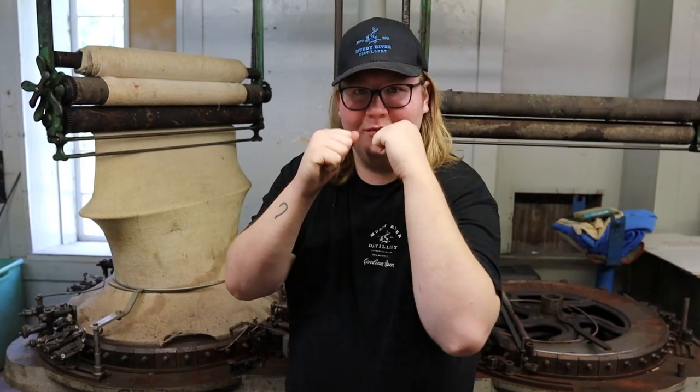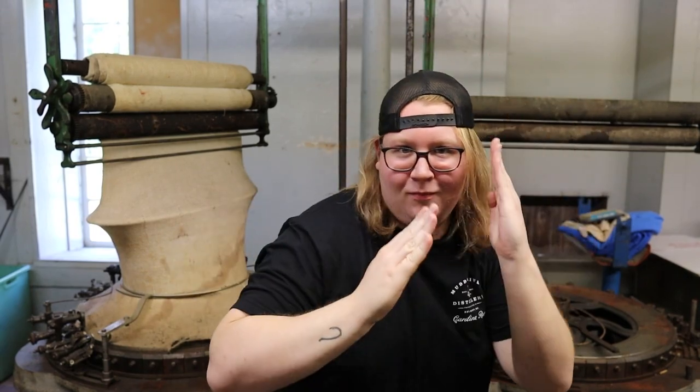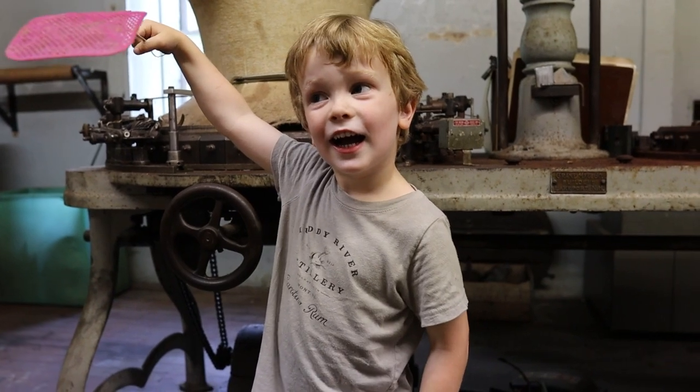Robbie: host and narrator. Lee: veteran treasure hunter and explorer. Jordan: the other guy. Bree: safety coordinator and camera holder. Marty: team leader and milk drinker.